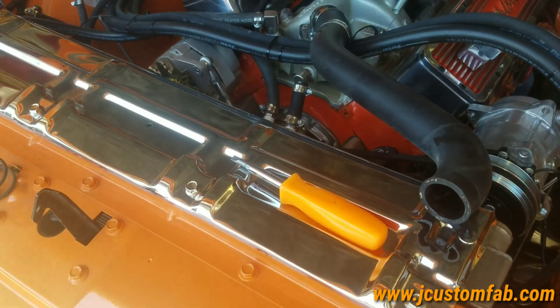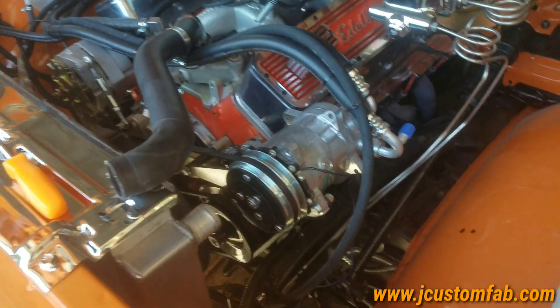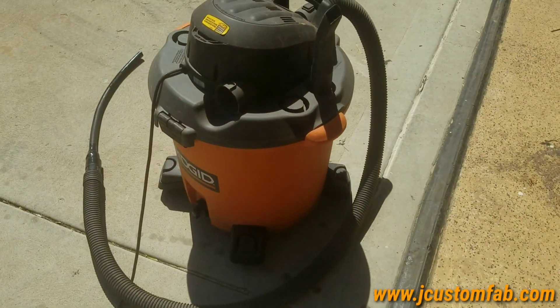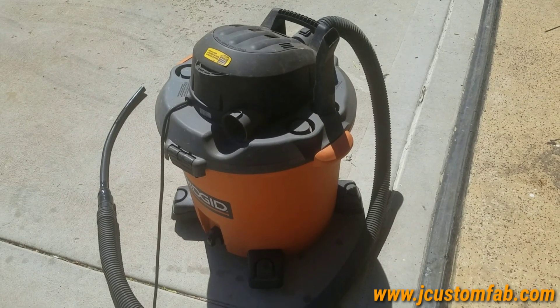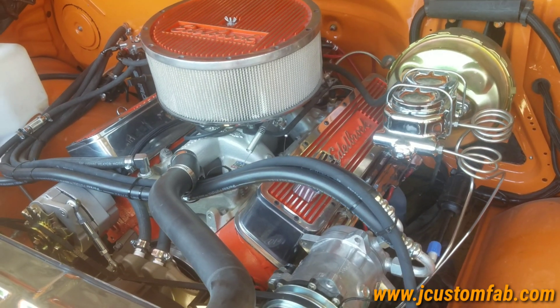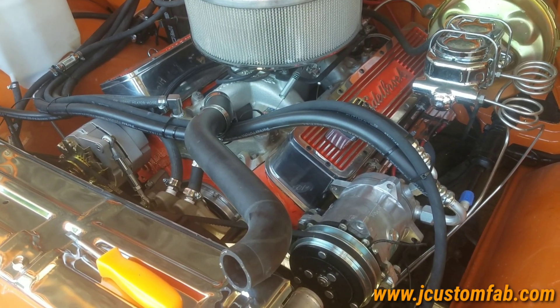Got all the coolant sucked out — made it pretty simple. I didn't have to drain the petcock down here. There's no water in the radiator now, no coolant whatsoever. Even sucked the coolant out of the engine and stored it all inside the wet and dry vac. Since it's brand new antifreeze, I'm going to probably filter it and use it on another vehicle — a little less horsepower, a little less heat. So I'm going to go ahead and start adding the Evans prep.